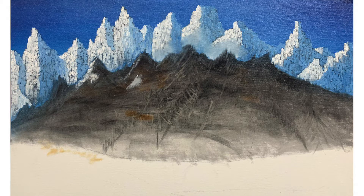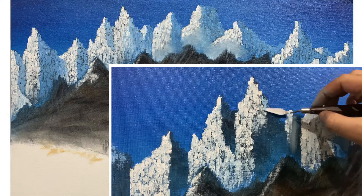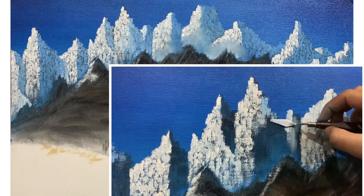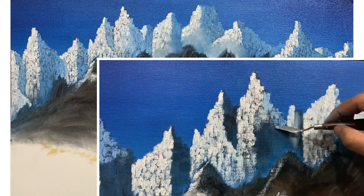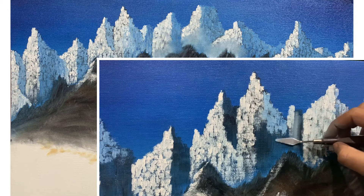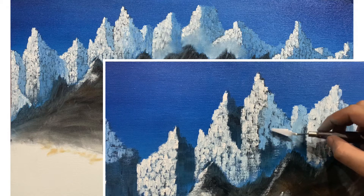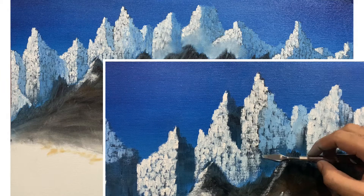For the shaded part, you have to use titanium white and add a small amount of phthalo blue into it. Load a small amount of this mixture on your palette knife and just drag it gently downwards without applying any pressure on the canvas. This creates the transition between the two colors, suggesting that this part isn't receiving sunlight directly.